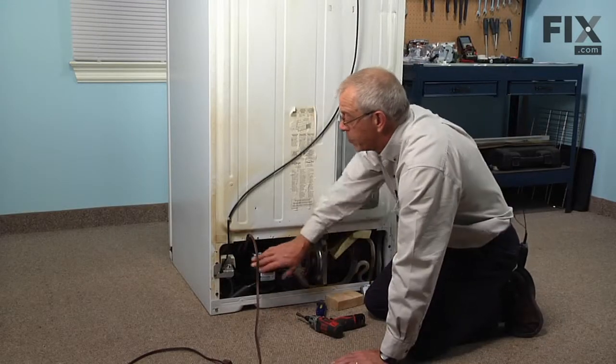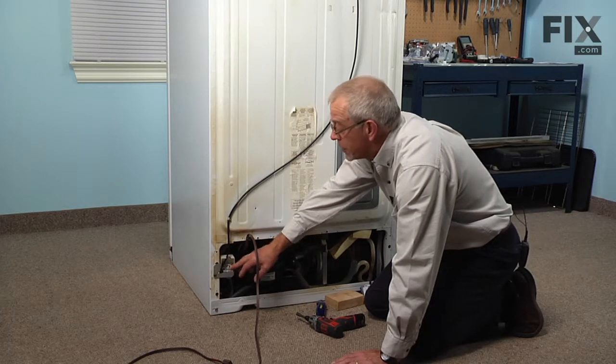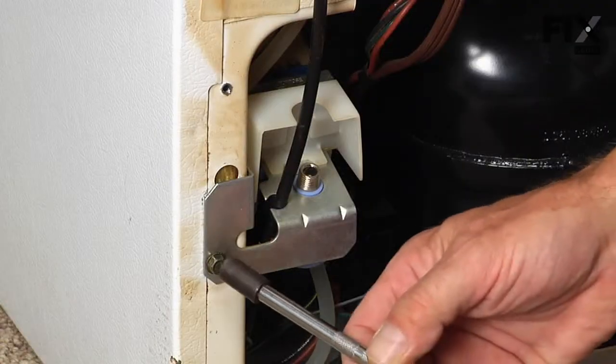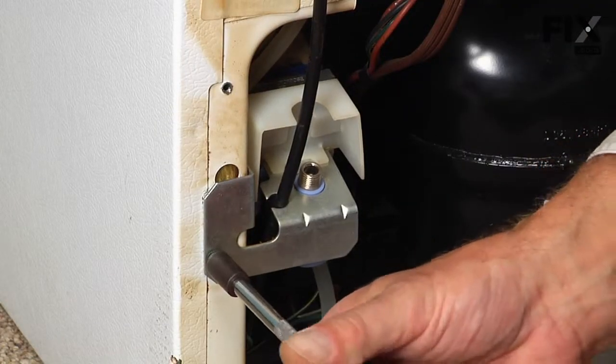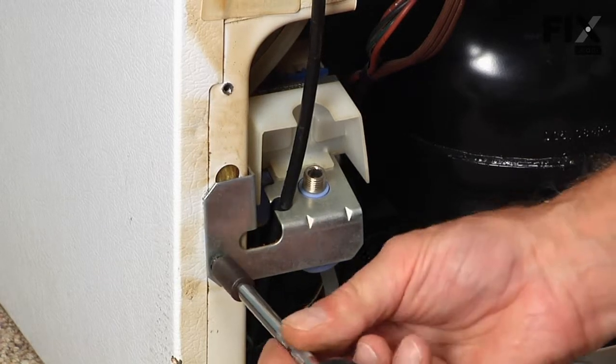If you haven't already removed the inlet water line to the water valve, you should turn that supply off now and disconnect that water line. Then we'll remove the five sixteenths hex head screw that secures the bracket to the side of the refrigerator.